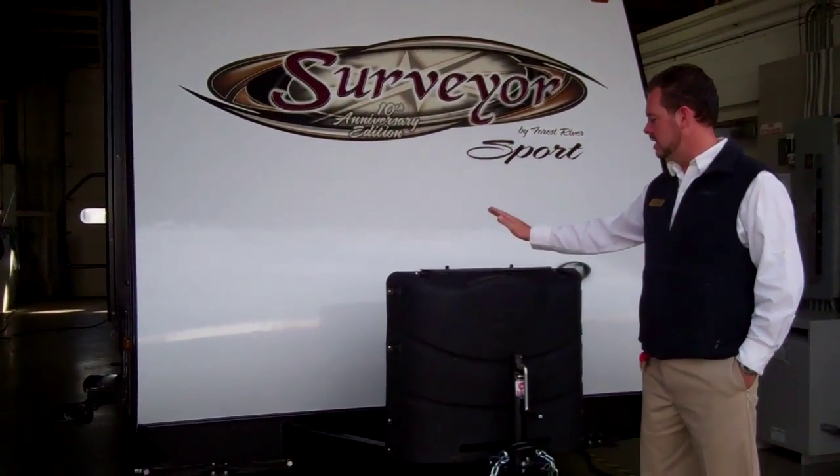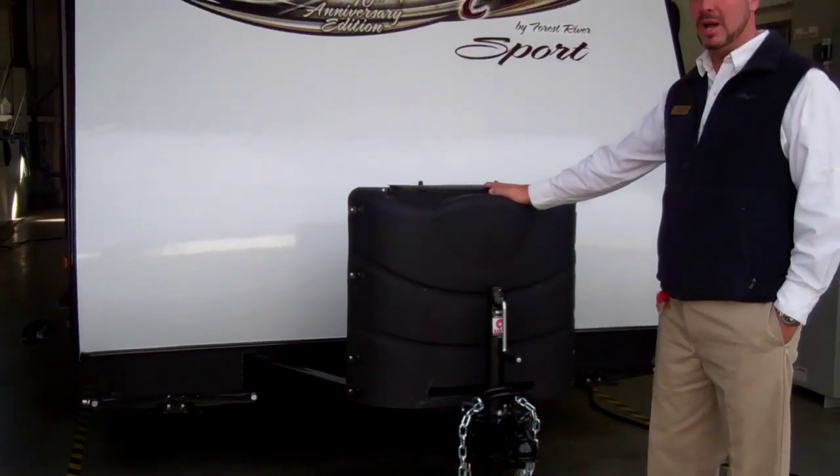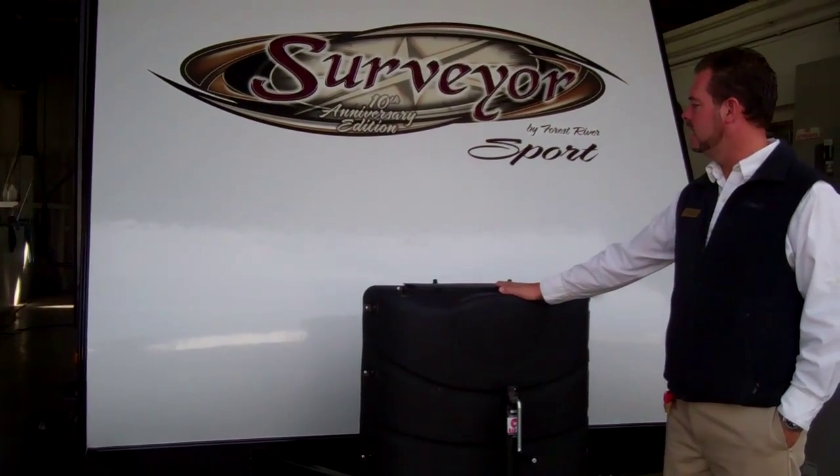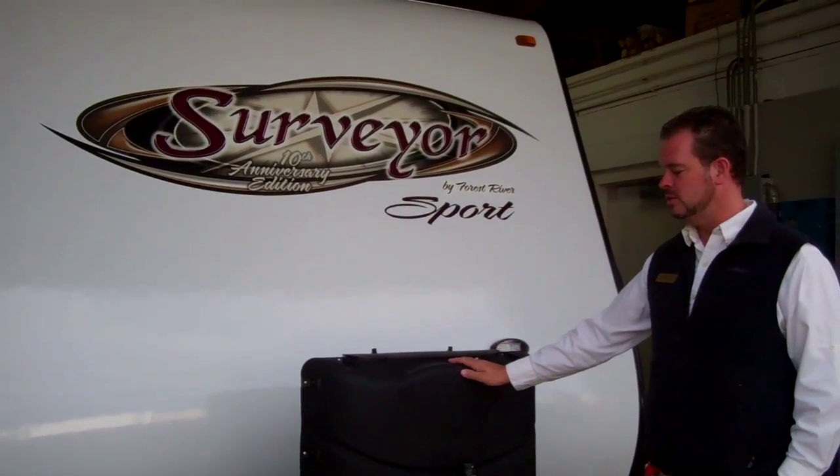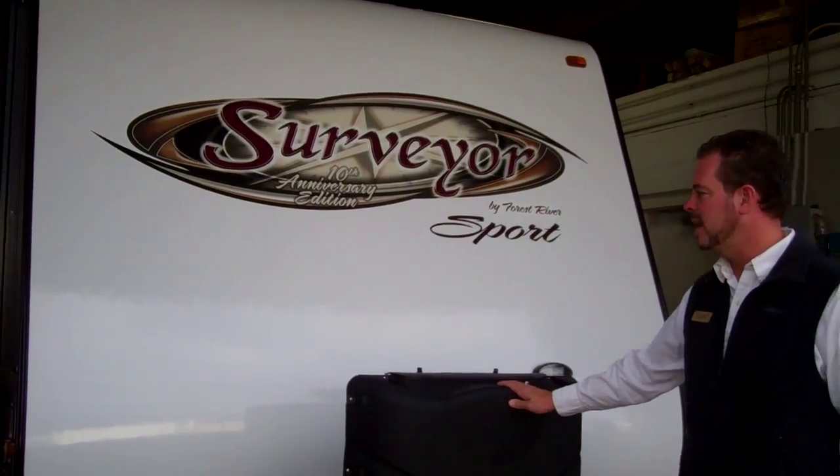First thing you'll notice is a new tank cover. These are 30 pound tanks, which is a real plus on a small unit. Most units are going to have 20 pound tanks, but they actually give you two 30 pound tanks, so a lot of capacity there.